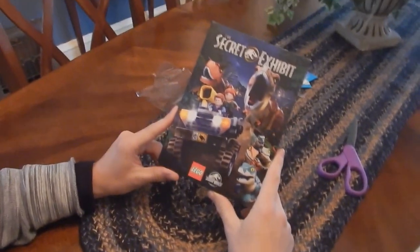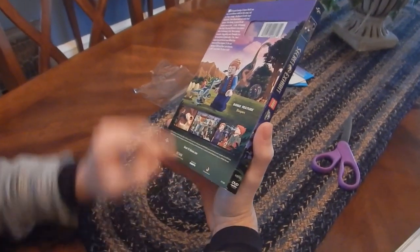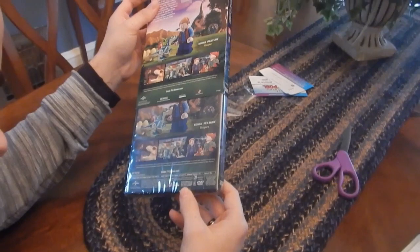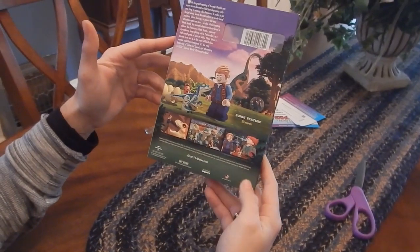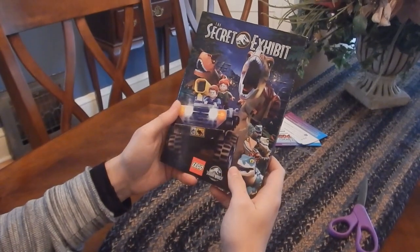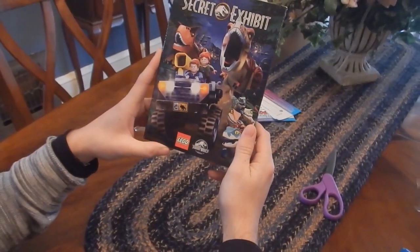The second one is Lego Jurassic World: The Secret Exhibit. I believe this aired on ABC. This is a Universal thing. I don't have cable, so this is like the normal channel. If you didn't see it, it's on DVD now today as well. I think I got this for $12 or $15.